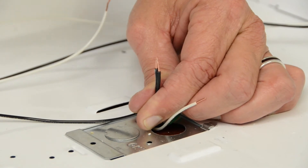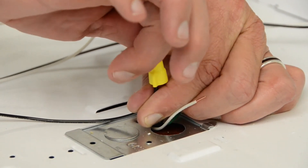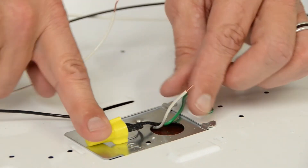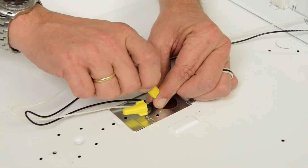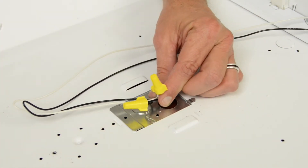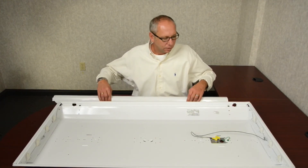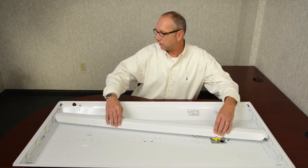Now that the socket bars have been installed, we are now ready to connect the power back up to the lamp holders and socket bars. Now that the power has been reconnected, we can now reinstall the ballast cover.